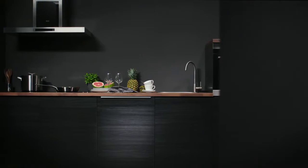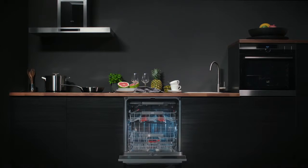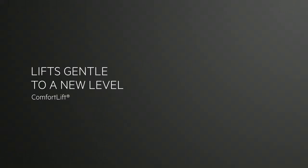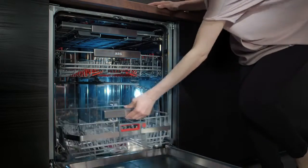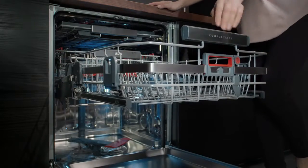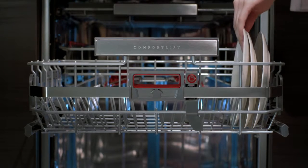The AEG ComfortLift makes loading and unloading your dishwasher as effortless as possible. ComfortLift is a world first. The mechanism lets you gently slide and lift the lower basket up to a convenient working height, allowing you to unload more efficiently and load more effectively.